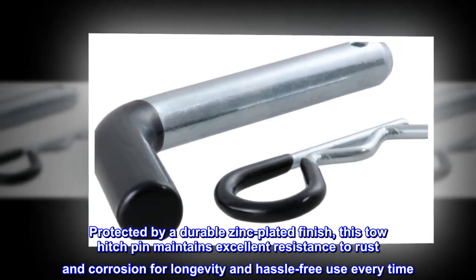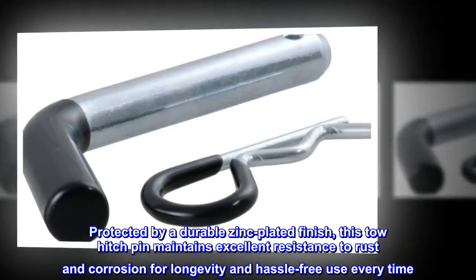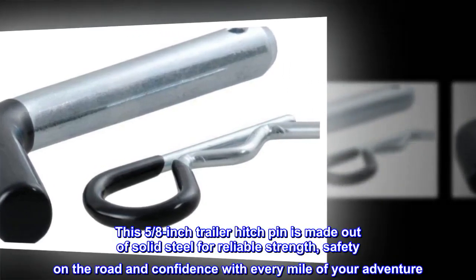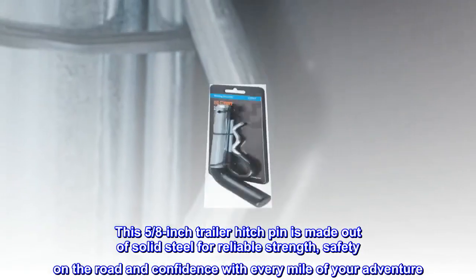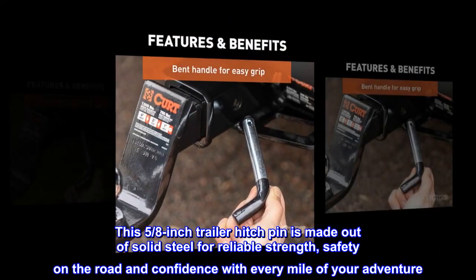This tow hitch pin maintains excellent resistance to rust and corrosion for longevity and hassle-free use every time. This 5/8-inch trailer hitch pin is made out of solid steel for reliable strength, safety on the road, and confidence with every mile of your adventure.